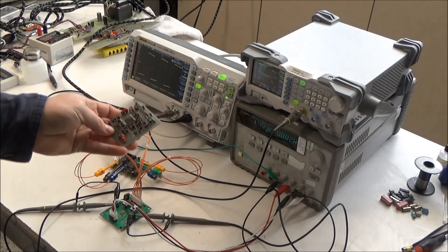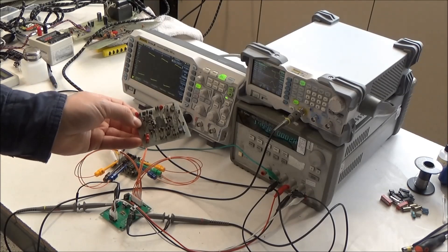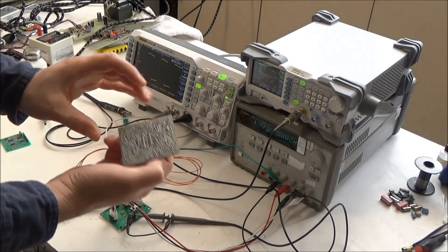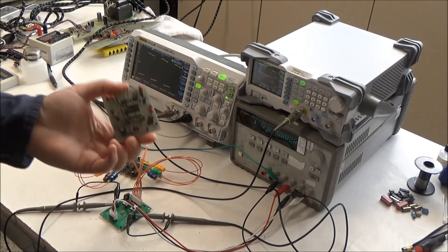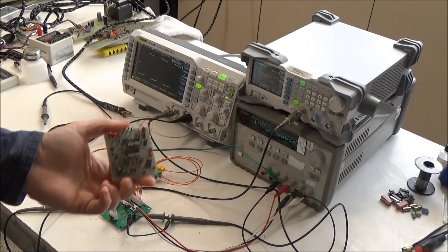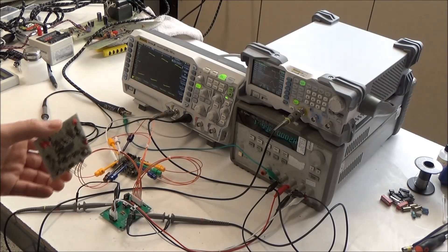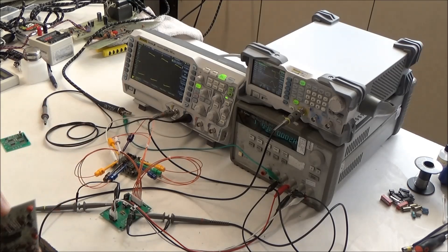ARP synthesizer filters are on these little submodules, and they're soldered into place on the synthesizer boards via these pins face down. So they're not very accessible for troubleshooting, and they're not very easy to test outside of a synthesizer. I think I showed in a previous video how I was testing these outside of a synth, but the setup I was using at the time was a confusing jumble of alligator clip cables.